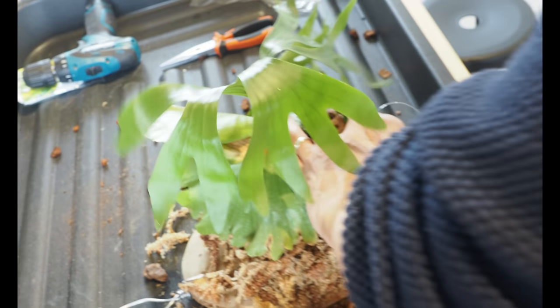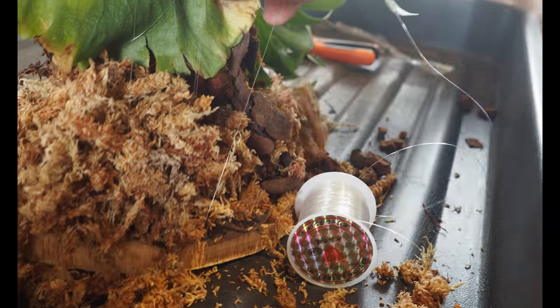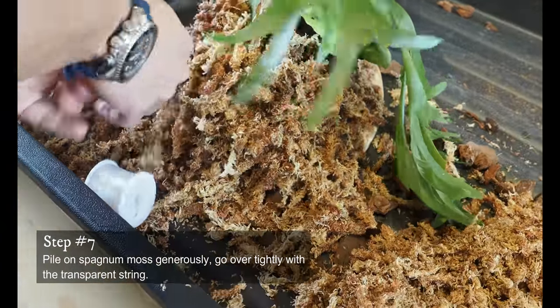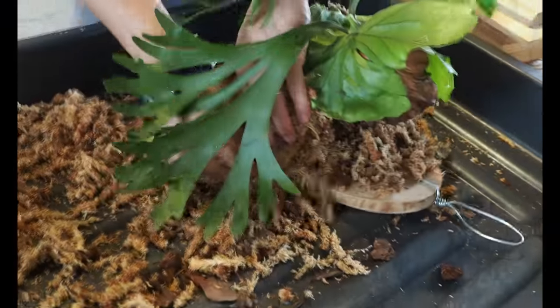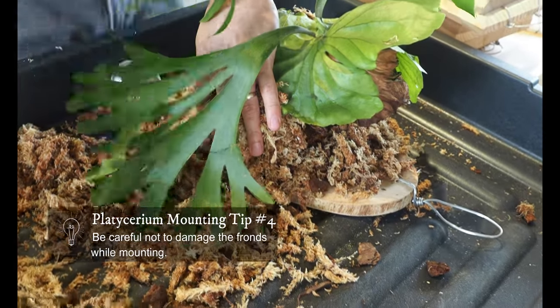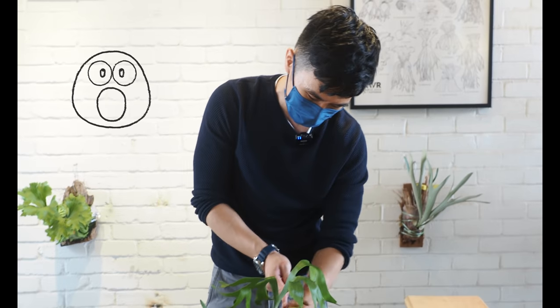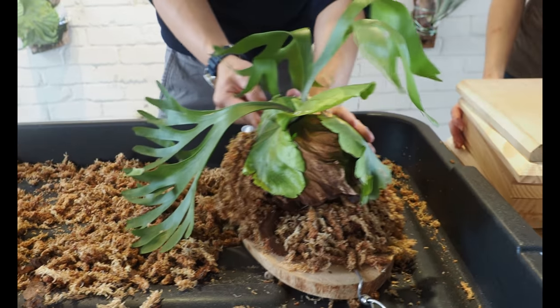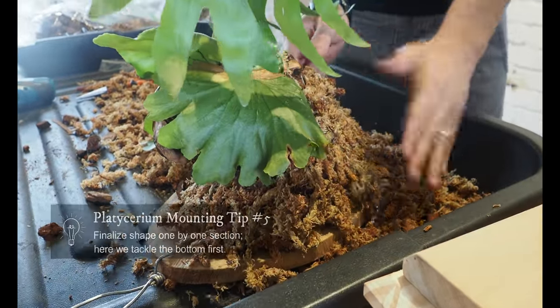Chunky materials underneath — we stuff with moss to cover it up. When I mount Platycerium, sometimes I need help from my mother or wife to hold the plant, because what we're most afraid of is destroying the frond during mounting. Sometimes I would just cut away the frond and let it grow again. I mount the bottom part first, try to create a shape, and when the shape looks right, I complete the rest.